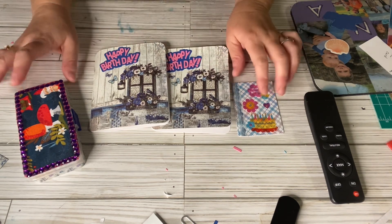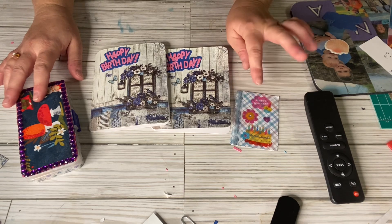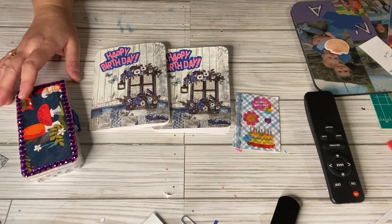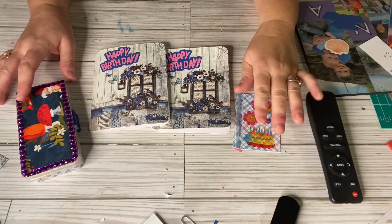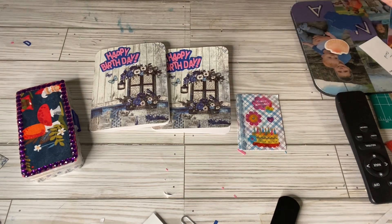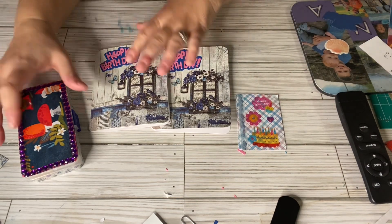All she's asking for is an embellishment box and an ATC card. She would also like for you to send an extra card for her sister if you wish to. I will leave the link down to her video so she can give you all the details, but this is what I've made for her.